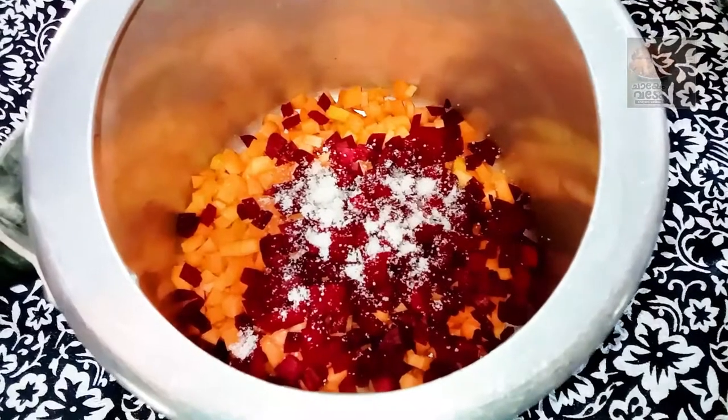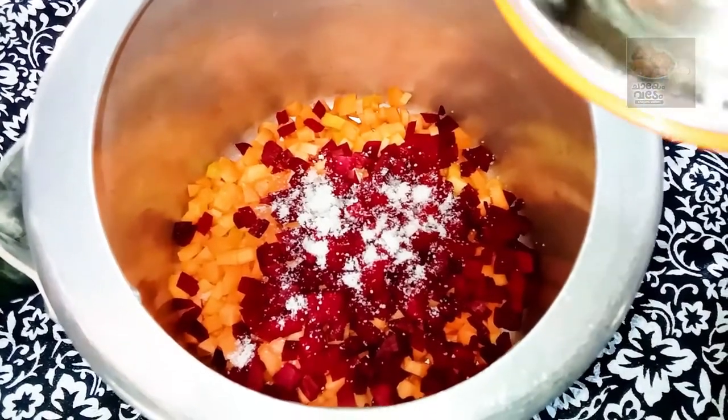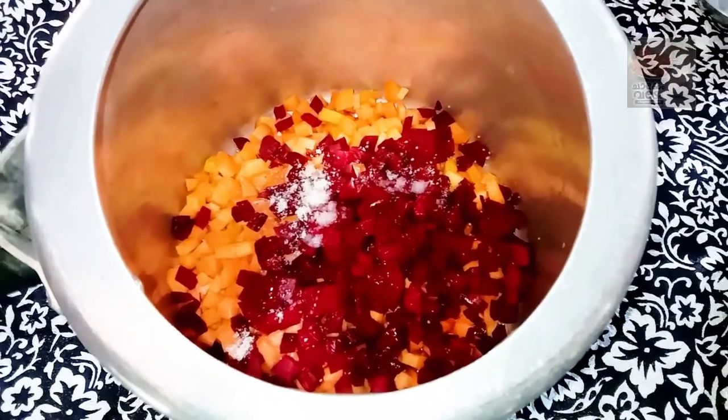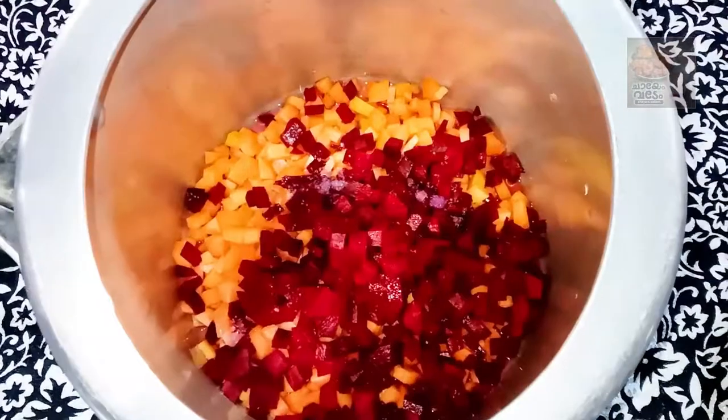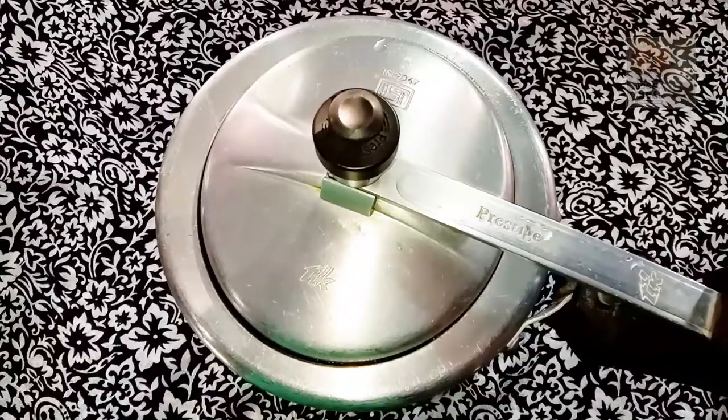Let's start. We are ready to add a cookie. That is the one that you use to grab. If you use it, you will have to do it.